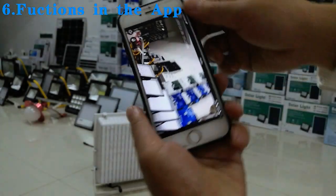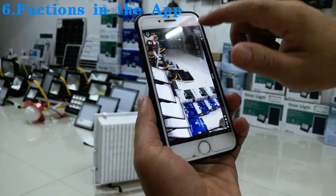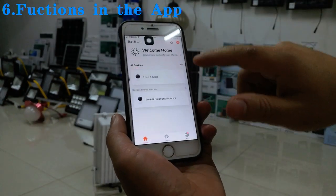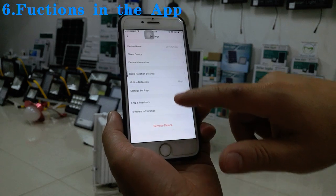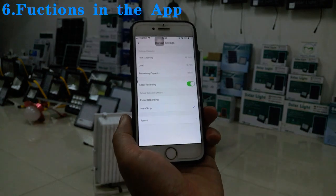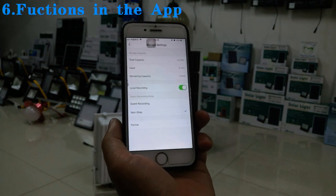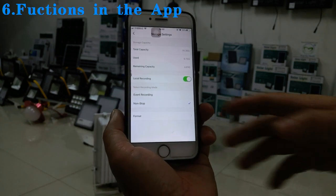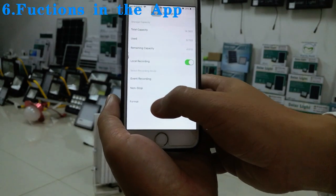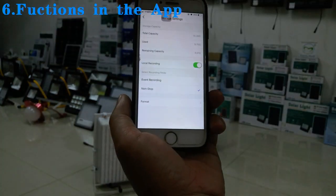We can also delete the video stored on the memory card. If you need to send the product to your client, it is better to delete the video first. Use the 'Format' function to erase all video from the memory card.